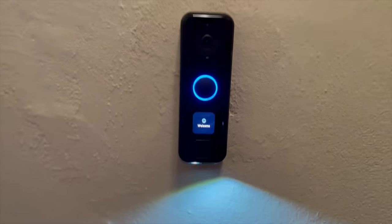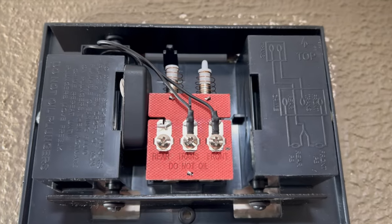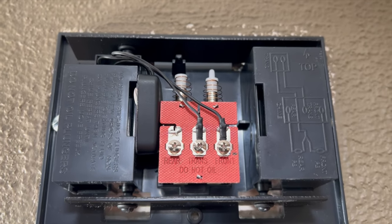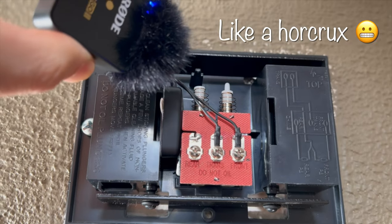I recently installed this G4 Doorbell Pro from Ubiquity and it's working great. But after installing it, I noticed that my door chime was making a humming noise that you can probably hear.